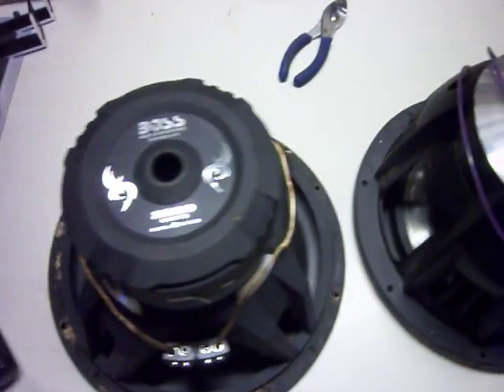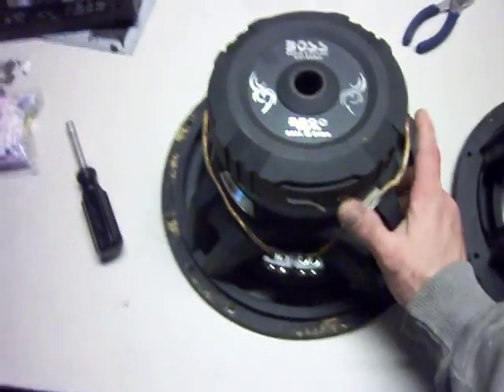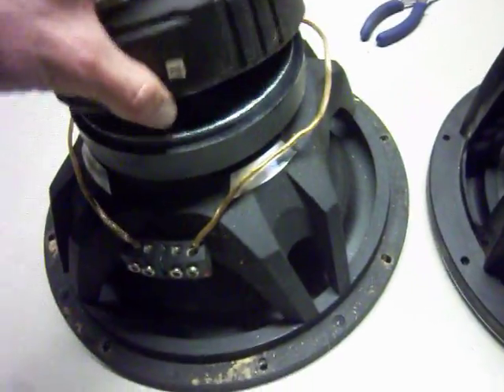Hey YouTube, how's it going? I got two Boss Audio subs here to show you guys the differences. I already took the magnet covers off so you guys could actually see what they're made out of. They're two totally, completely different Boss subs.